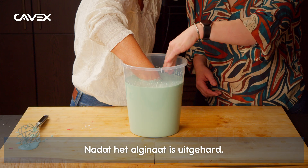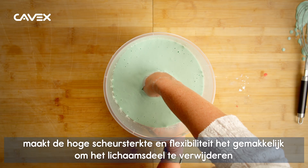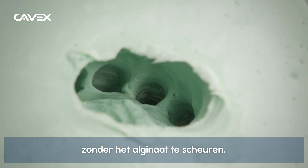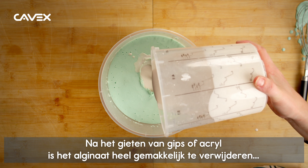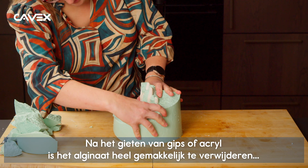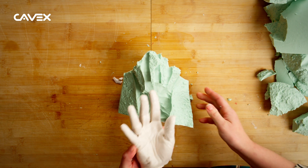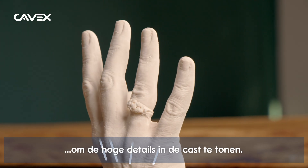After the alginate is set, the high tear strength and flexibility makes it easy to remove the body part without tearing the alginate. After pouring the gypsum or acrylic, the alginate is very easy to remove, revealing the high detail in the cast.